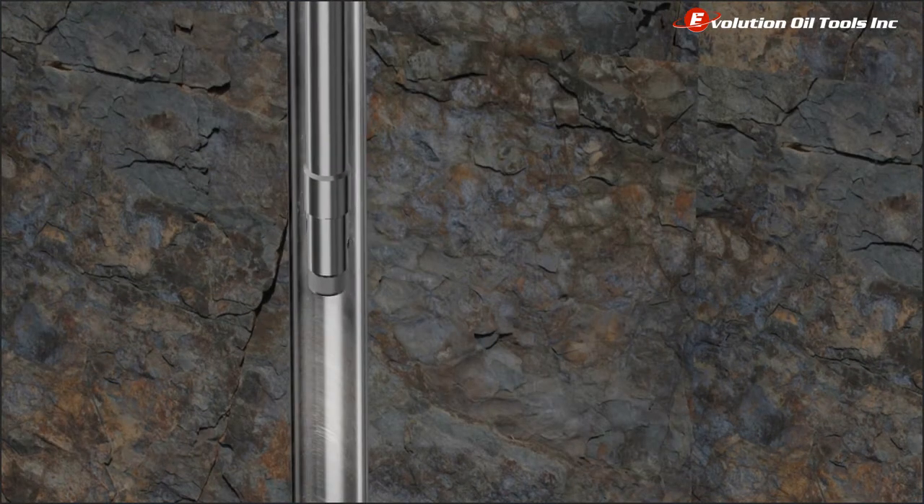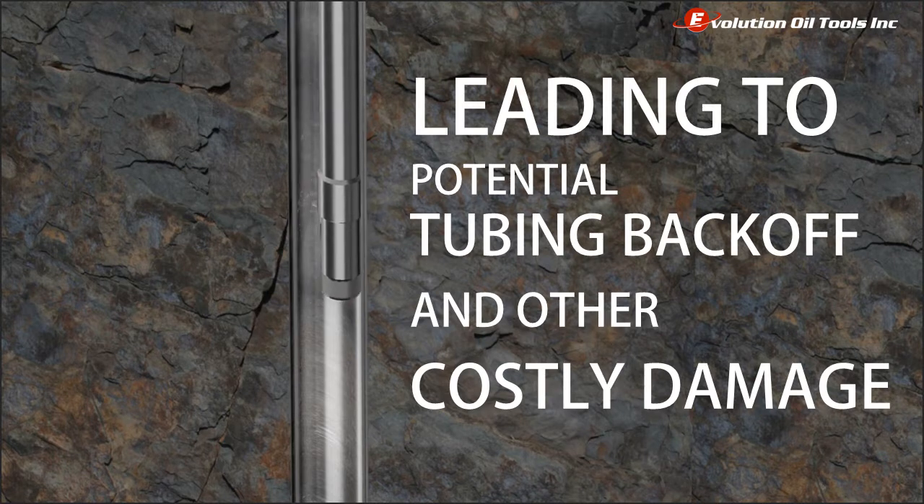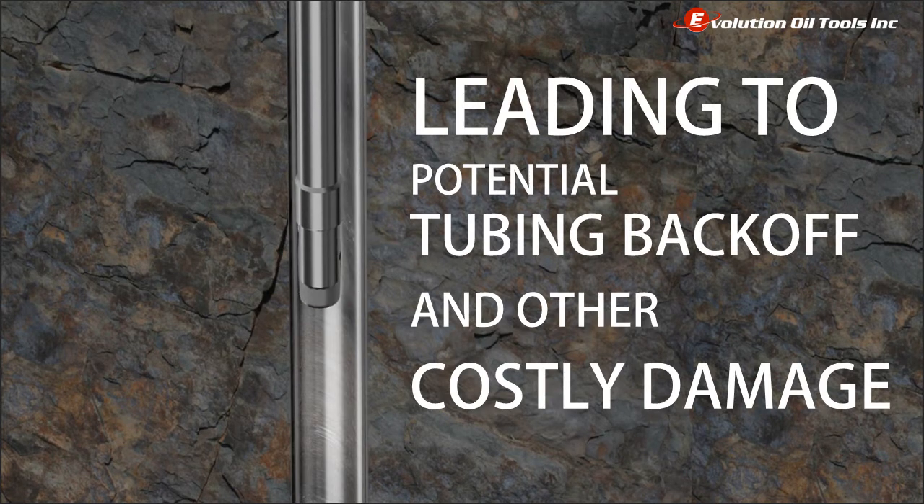This leads to damage downhole and potentially even tubing back-off and other costly damage. This may include service rig downtime, service calls, fishing, and compounding additional costs.